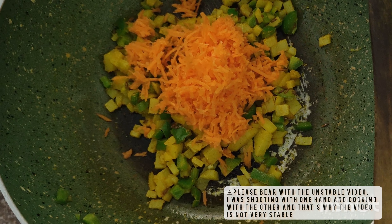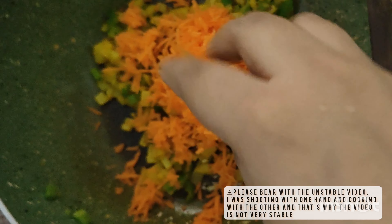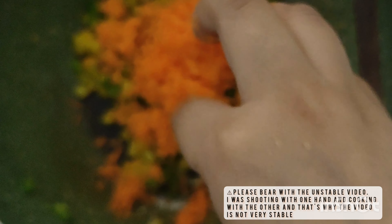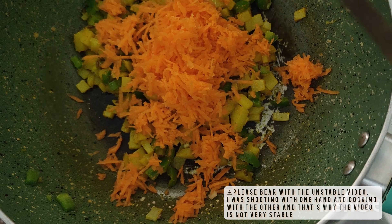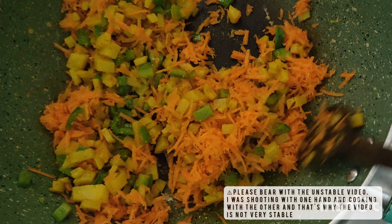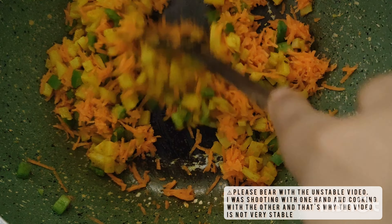We will then add in the grated carrot. We will mix everything up and let the mixture cook for four to five minutes without adding water.